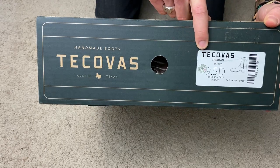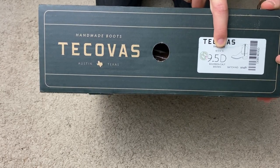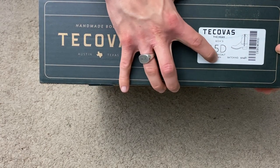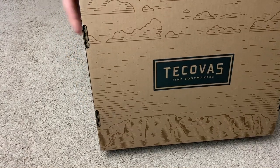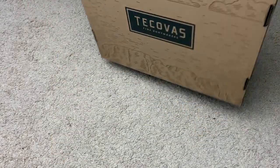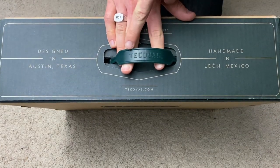There's a sticker for the shoe itself — Tecovas, the Dean Men's — and this is going to be a nine and a half in regular width. I generally wear a 10 but sized down a half size to get a better fit. Here we have the quality approved sticker, and the bourbon calf brown color. On another side it says 'Handmade Boots, Tecovas, Austin, Texas, Quality Materials, Fine Craftsmanship.' One thing I did fail to mention is on the top there's a handle with 'Tecovas' embossed onto the plastic — another nice feature of the box.